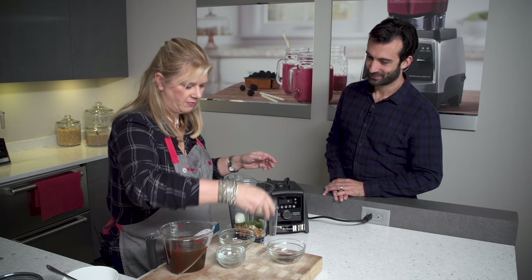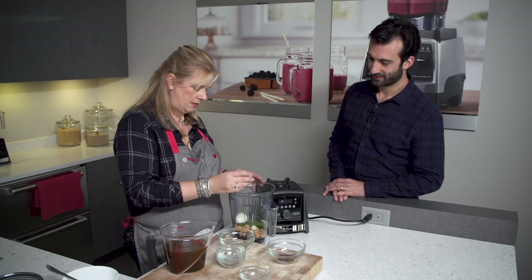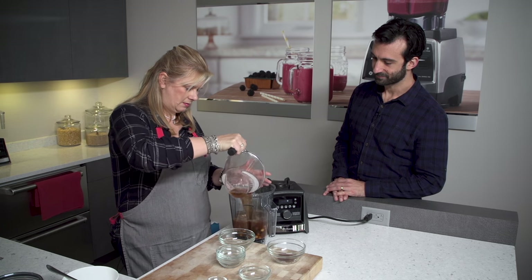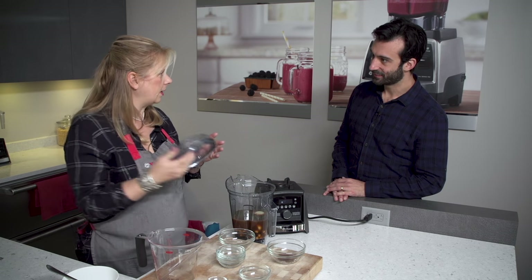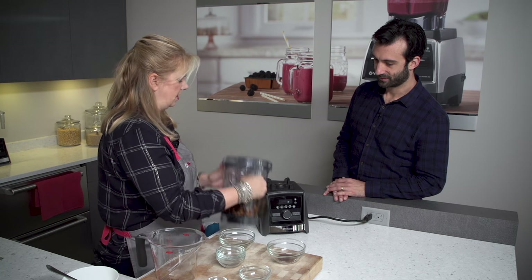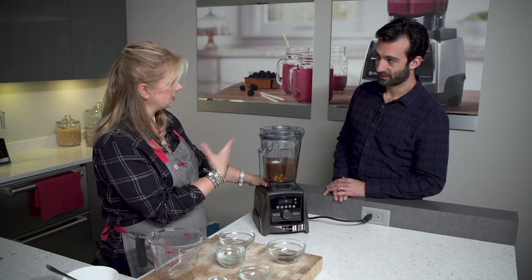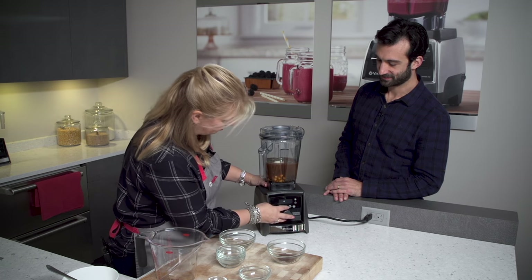We've got a little bit of lime juice, and we have cumin, salt, and pepper. I'm just gonna go ahead and add that in and then add in some vegetable broth. I love this recipe because it's something you can do after work super quick — it's as simple as opening a few cans. So we're gonna go ahead and put it on the blender, start the soup setting, and at the end I'm gonna show you how we can stream in some things to give some texture to the soup.